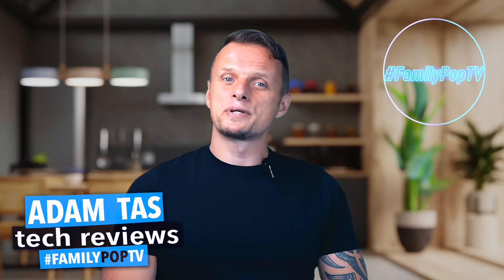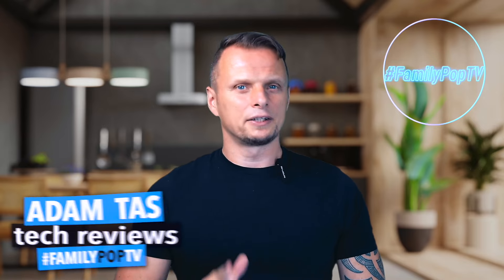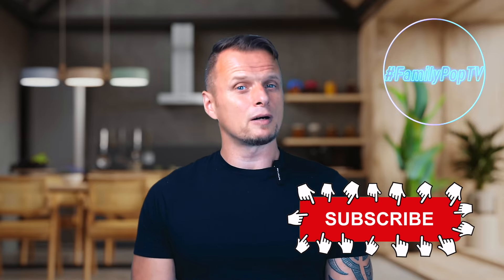If you enjoyed this video and found it informative and useful, make sure to leave us a thumbs up, and if you're new to the channel please consider subscribing to Family Pop TV.